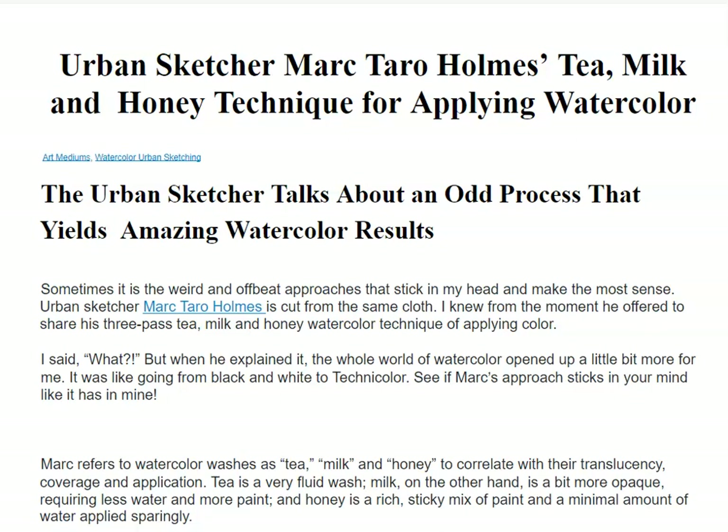I want to talk about tea, milk, and honey a little bit more. There's this urban sketcher — that means he goes out into the cities. His name is Mark Taro Holmes, and he has a concept that he uses when he paints city paintings in watercolor. He calls it the tea, milk, and honey technique.